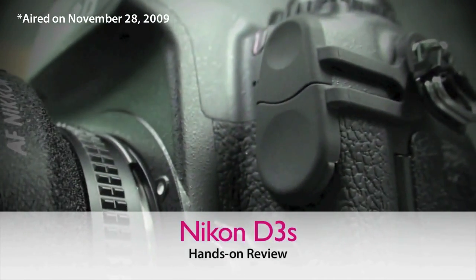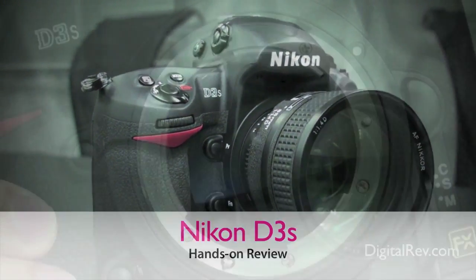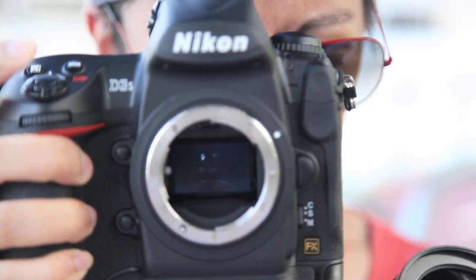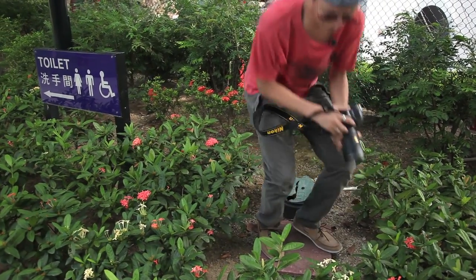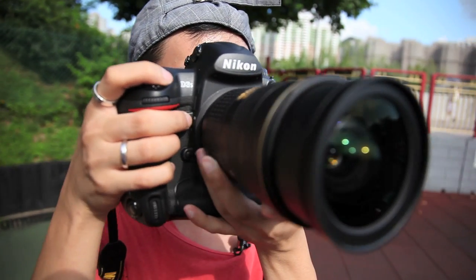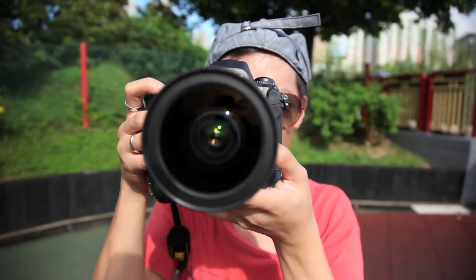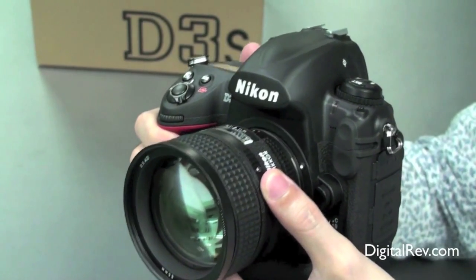To be honest, nearly two years on after its introduction, the D3S still seems like a refreshingly good choice for a pro DSLR — there's no questioning its capabilities. Although some might question the 12 megapixels, lots of digital cameras these days have surpassed 12 megapixels. But the D3S is all about giving you clean files, even at higher ISOs. Although there are plenty of people wondering what will become of the inevitable D4, there's no denying that there's still plenty of life in the D3S for some while.